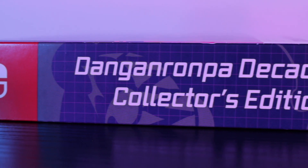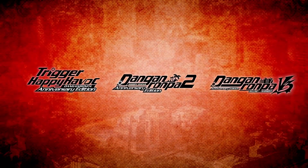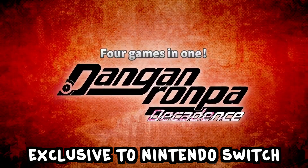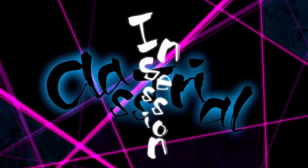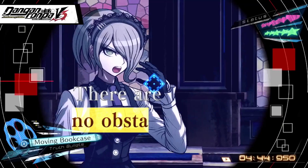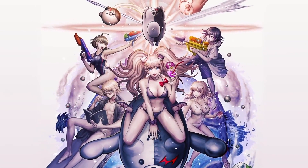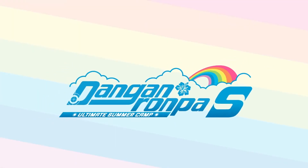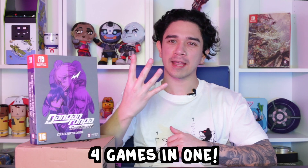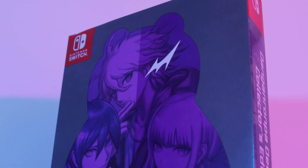This collection is in celebration of Danganronpa's 10th anniversary. The base game is exclusive to Nintendo Switch and contains Danganronpa 1 Trigger Happy Havoc, Danganronpa 2 Goodbye Despair, Danganronpa V3 Killing Harmony, and a brand new exclusive game made especially for Decadence — Danganronpa S Ultimate Summer Camp. So right off the bat that's four games on one cartridge, but the collector's edition is the gift that keeps on giving.